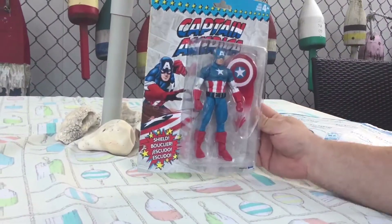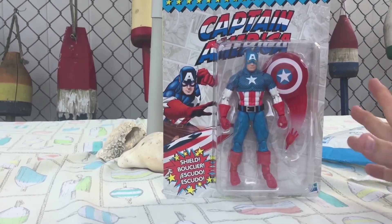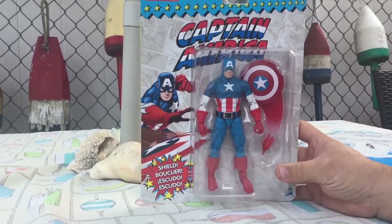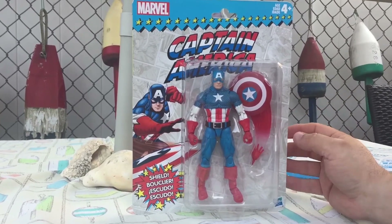This is the retro series Captain America figure. I've got a bunch of Marvel Legends Captain Americas, but I bought this one so that I would have one to take into work for the small collection that I'm gathering there.